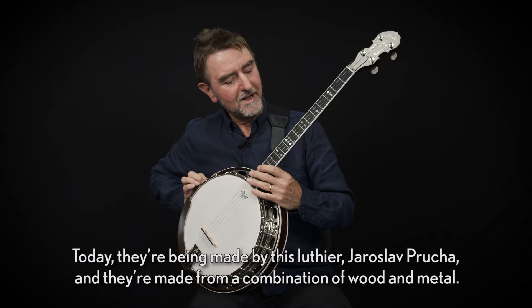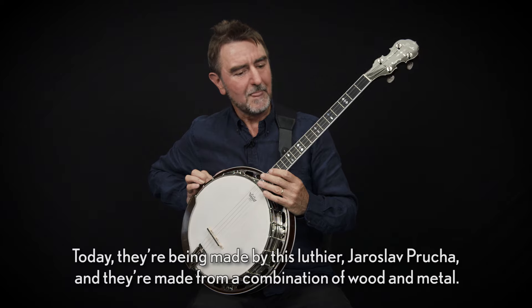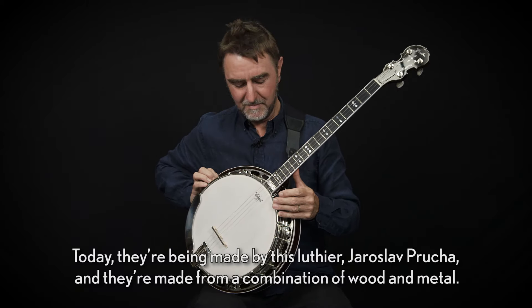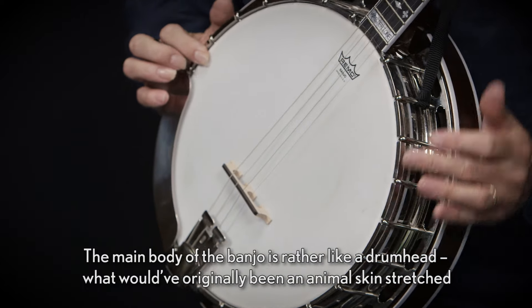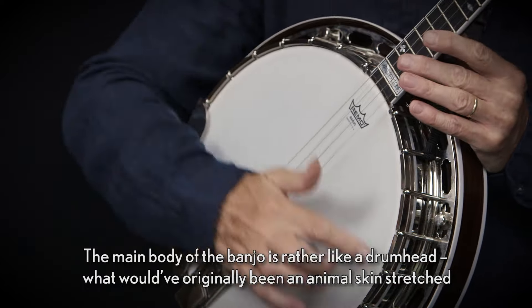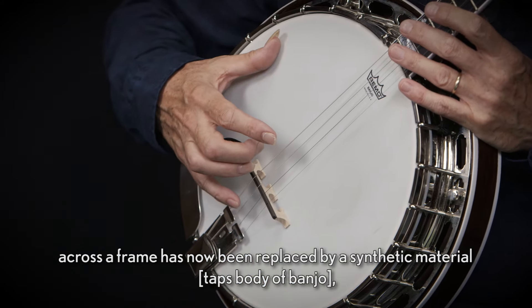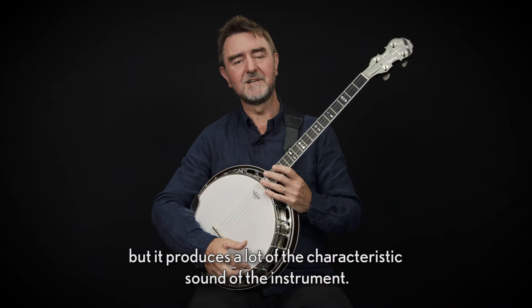Today they're being made by luthier Jaroslav Prucha, and they're made from a combination of wood and metal. The main body of the banjo is rather like a drum head. What would have originally been an animal skin stretched across a frame has now been replaced by synthetic material, but it produces a lot of the characteristic sound of the instrument.